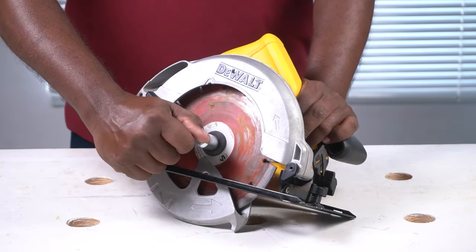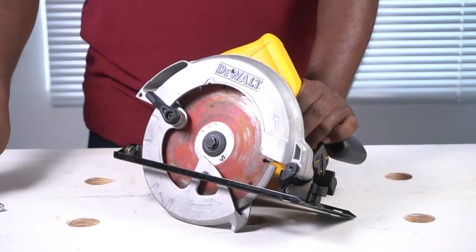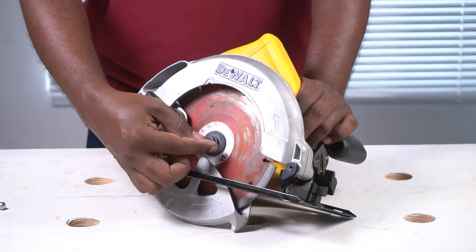With the arbor lock button pressed, use a wrench to unlock the bolt that secures the blade. Twist the wrench until you hear a clicking sound, which means the blade has been unlocked and you can take out the bolt.